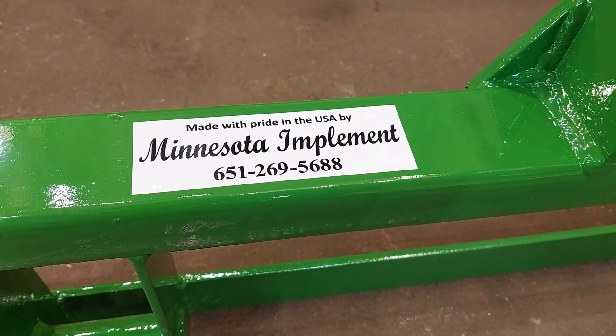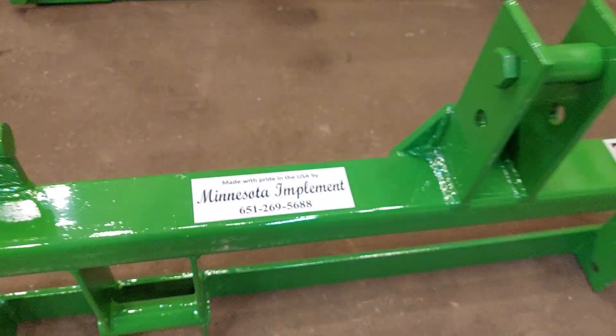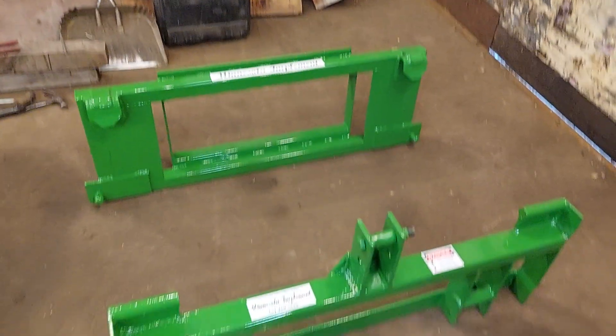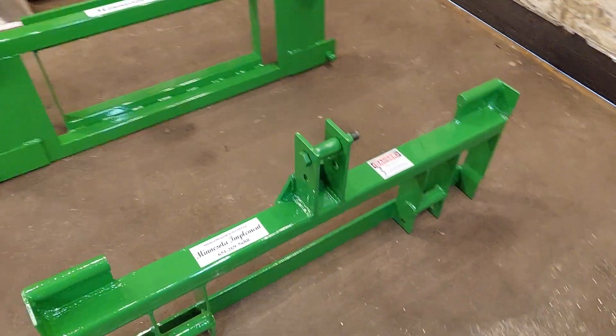Hey, how you doing? Welcome to another episode of what the hell are we building at Minnesota Implement. My shop is currently so full of half-done projects that I can barely function, but we're slowly getting everything assembled here so that we can send them on their way.